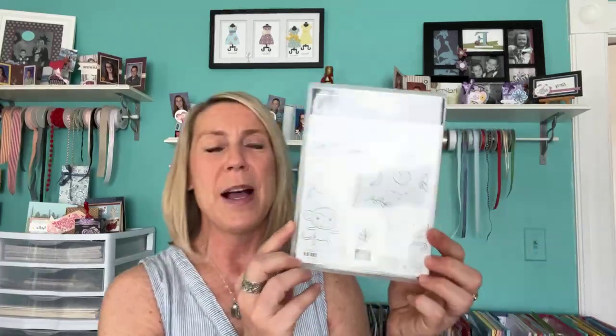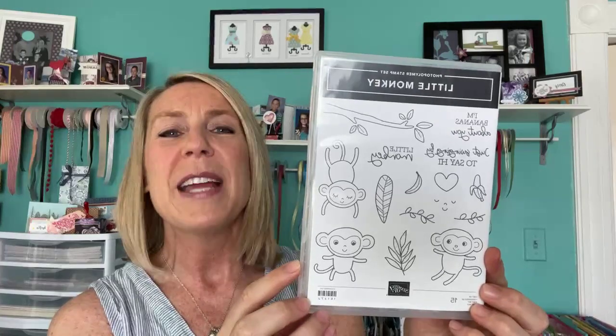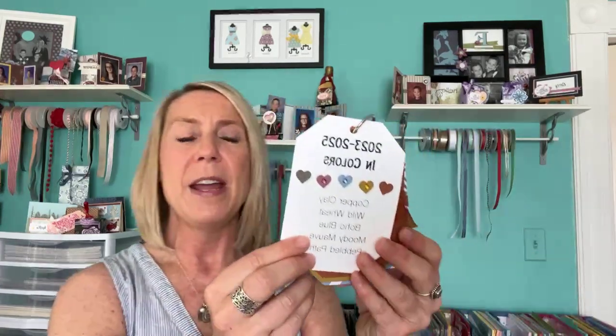Yes, it's an awesome sentiment for sure. So for our team meeting we used the Little Monkeys bundle as well. This fun stamp set — we made these as our make-and-takes, and it was a great way to show off our 2023–2025 in colors.